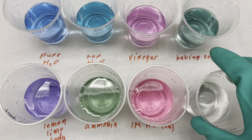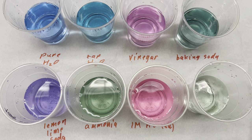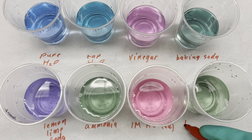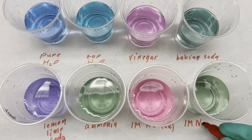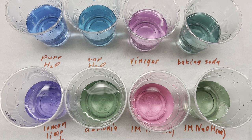And finally, this is going to be one molar sodium hydroxide. So we get a lot of beautiful colors from this indicator.